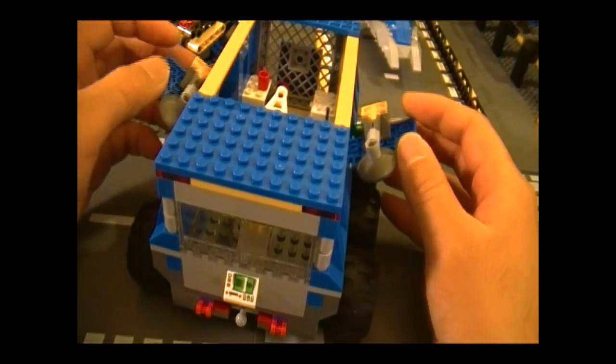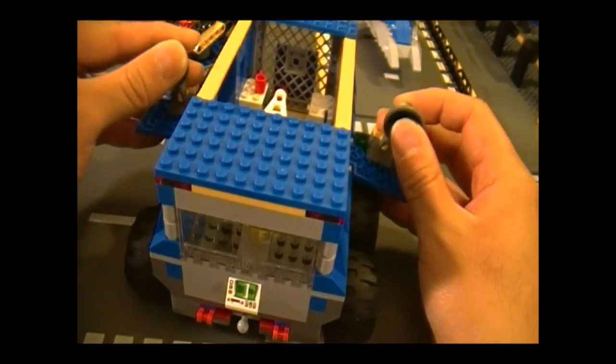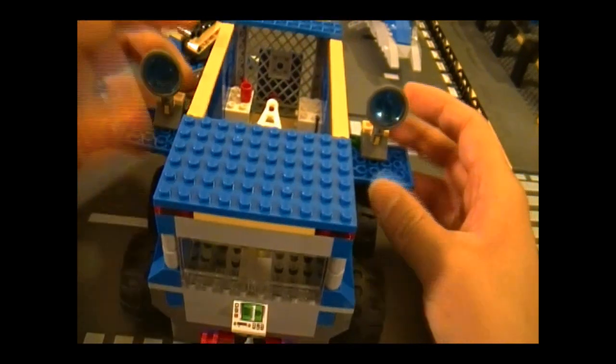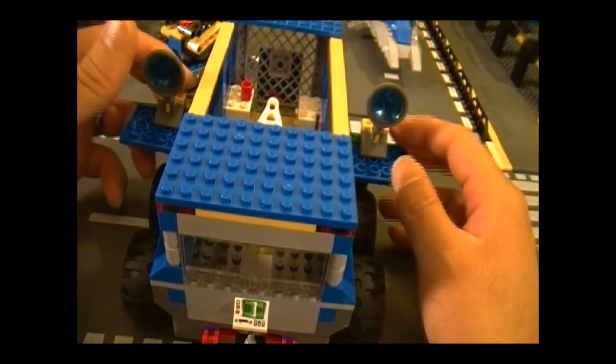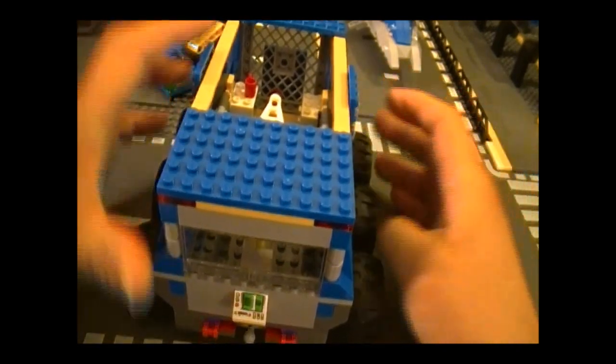Over here these sides come out — when I was building it I didn't know what they were for, but I finally figured it out: this is for internet and that's for satellite TV. After all, what's a trailer without those? And that sums up the trailer.